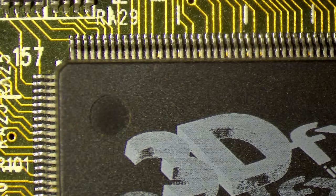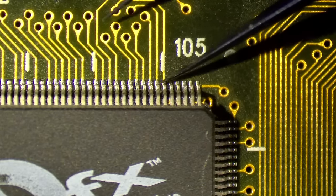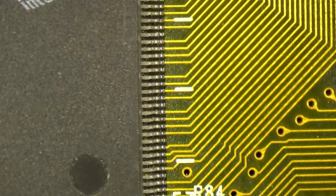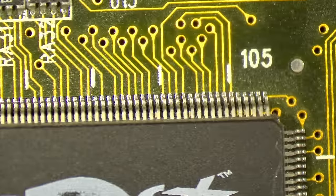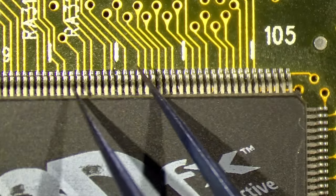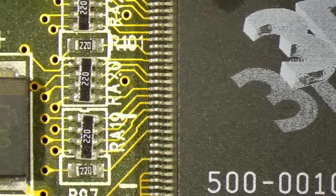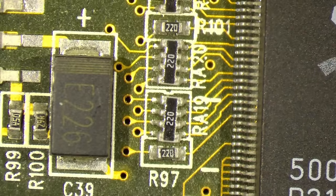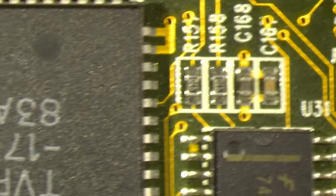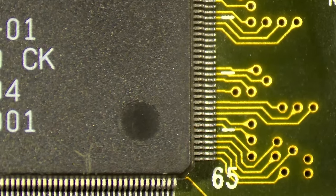Under the microscope — I already checked for bent pins before and also poked around the 3dfx chips, but I couldn't find any loose pins. This card doesn't seem to have loose pins, though this chip seems like it may have been hit on one side, because these pins look a little bit tilted just a tiny bit. In general, I notice there are a lot of components that are not straight.